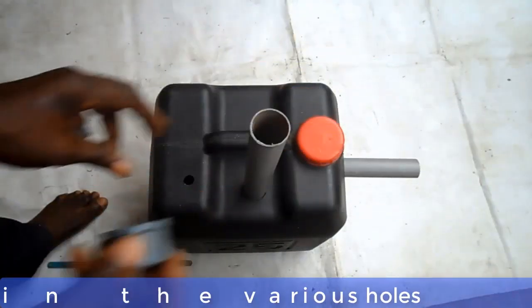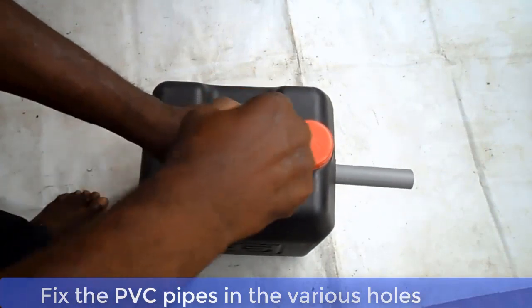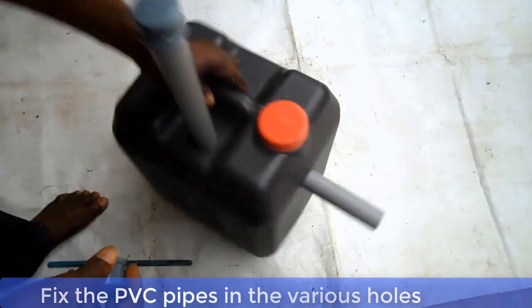Now plug in all the pipes into the various holes and seal with gum properly. Make sure all the holes are properly sealed with gum.